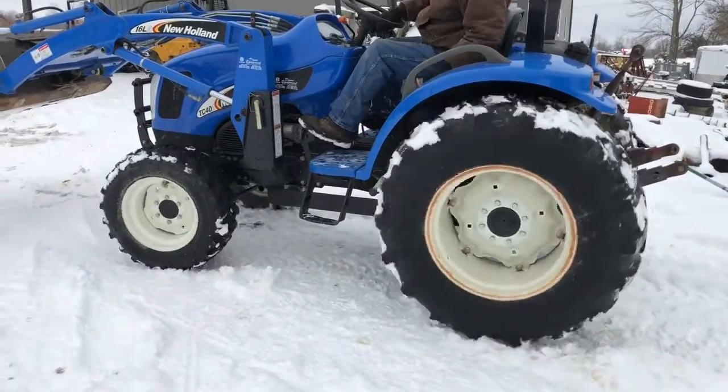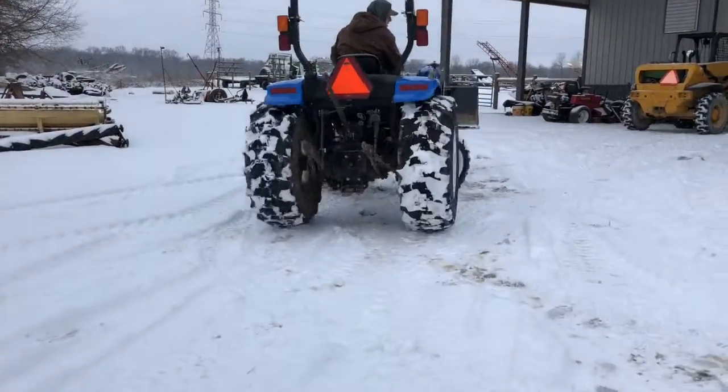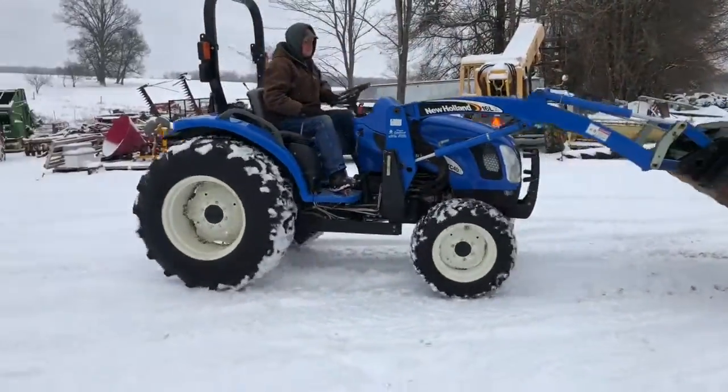Here's a really nice New Holland TC40 compact tractor. We started off in two-wheel drive and then shifted it to four-wheel drive, and you can see the right front tire did grab and helped it pull forward. Four-wheel drive is working.